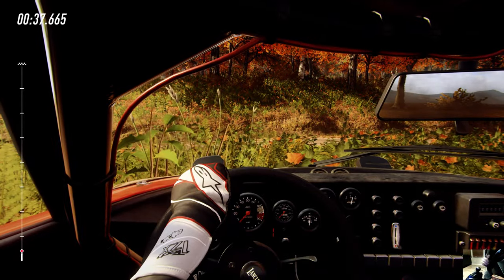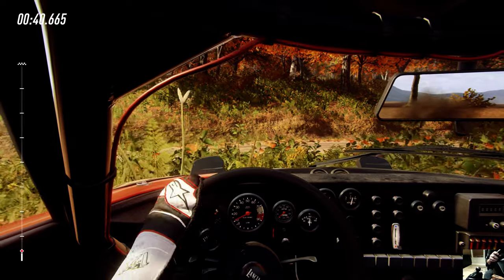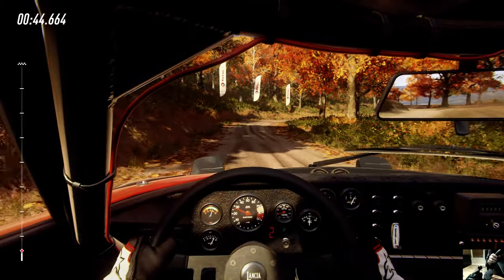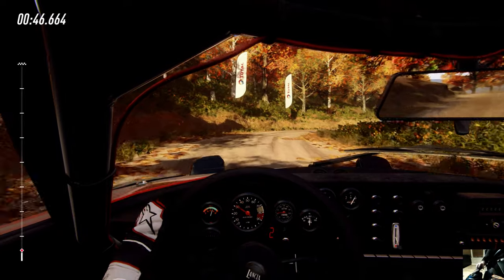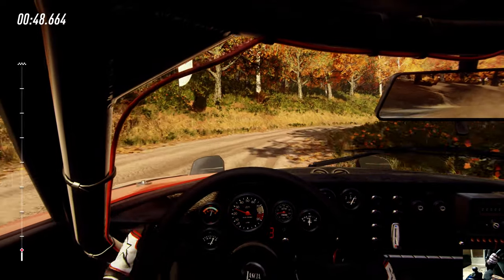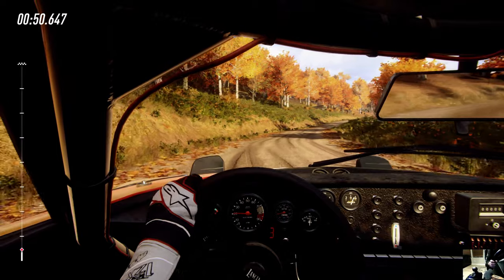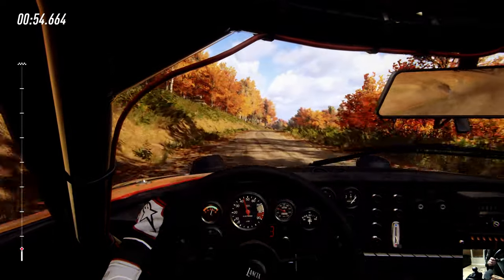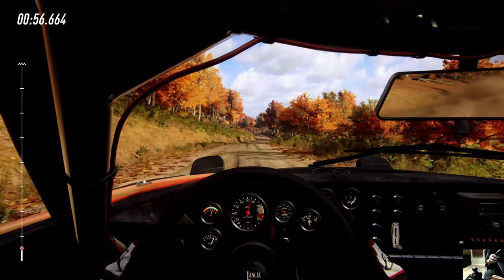You got reverse on this — it's amazing. And just the feedback I'm getting on it, like all the vibration. If you can see, the road is dirt and there are leaves and shoulders — you can feel it on the steering wheel.